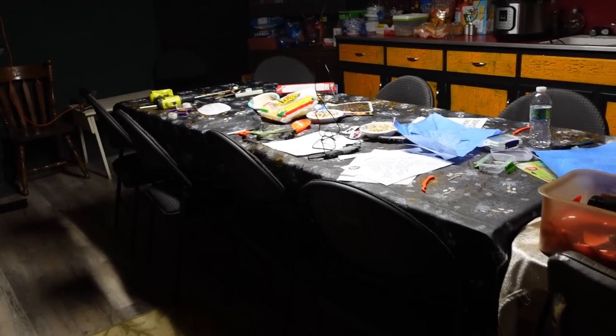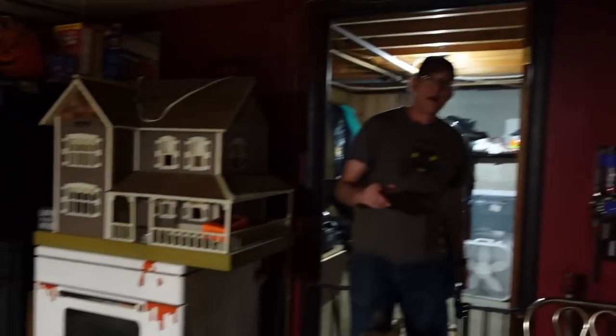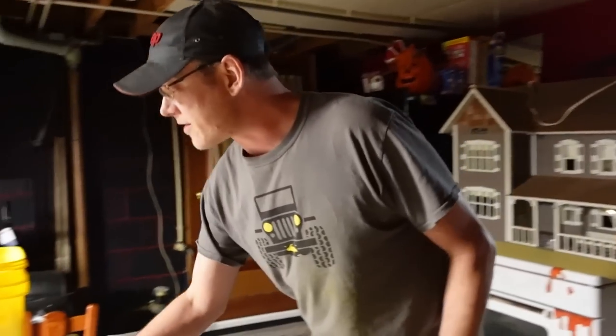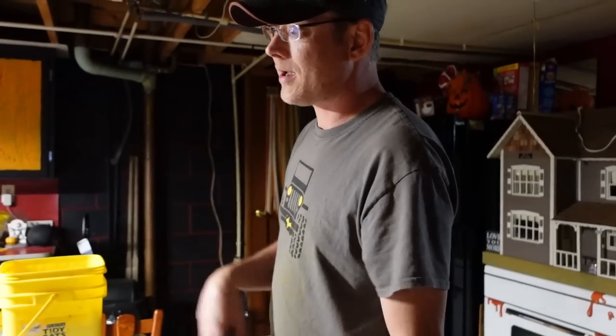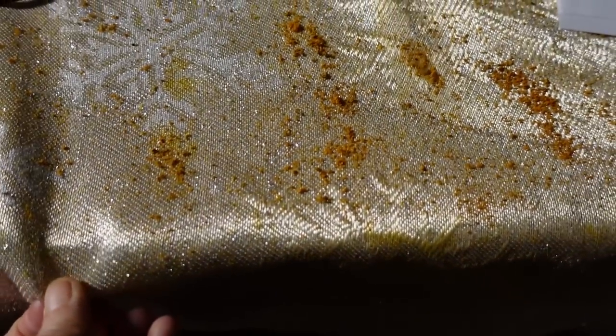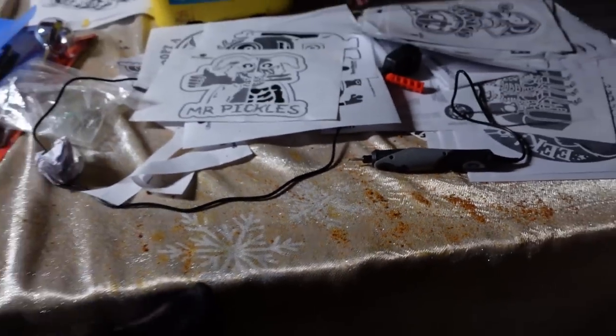What you guys don't see is that tomorrow morning, Jamie comes down here and cleans all of this up so it'll look all clean. He'll pick up all the garbage and throw it away. Because all the pumpkin guts are dry, it just vacuums right up — he can literally just vacuum the table. We turn the dehumidifier on down here so that all this will dry out and then Jamie just vacuums it up in the morning.